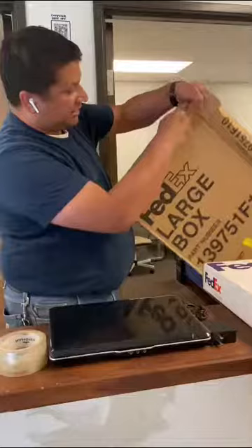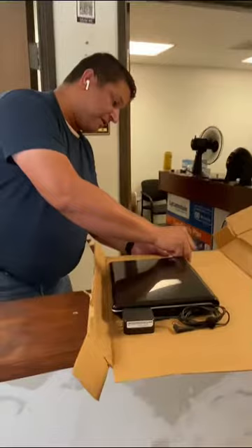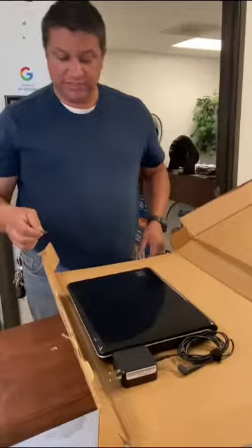We're basically opening the box so that it's flat, and we're going to place the laptop here. What we're going to do is score it with the blade — we're basically cutting out a box shape. We're not actually going through the entire box, just making it so that it can fold easier.